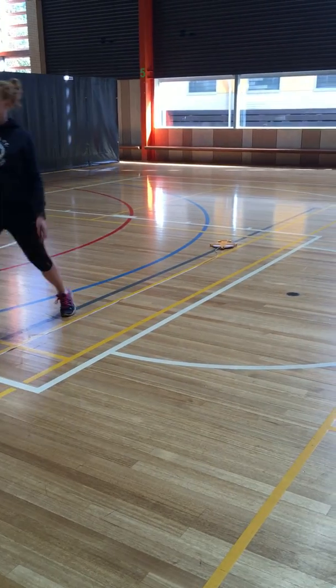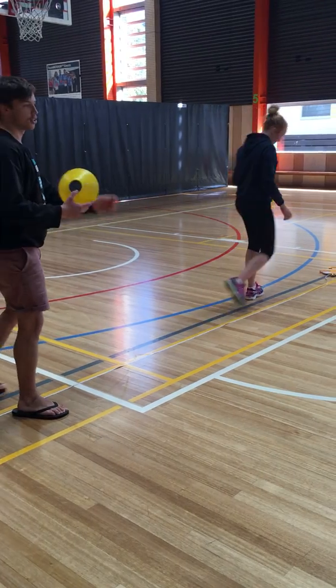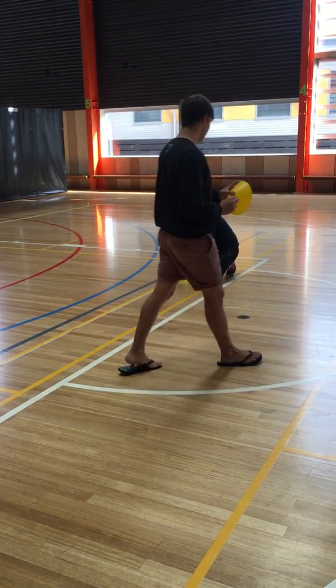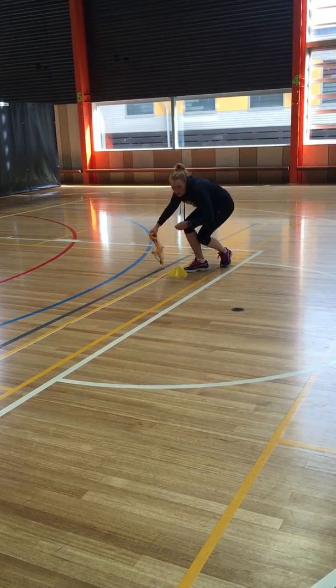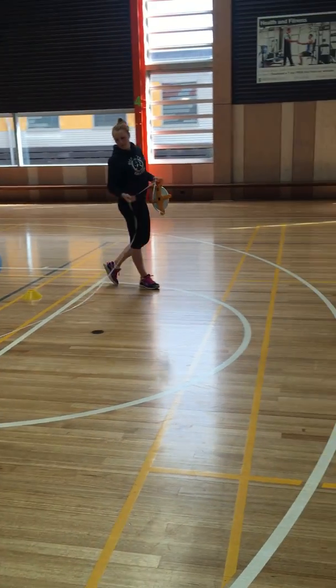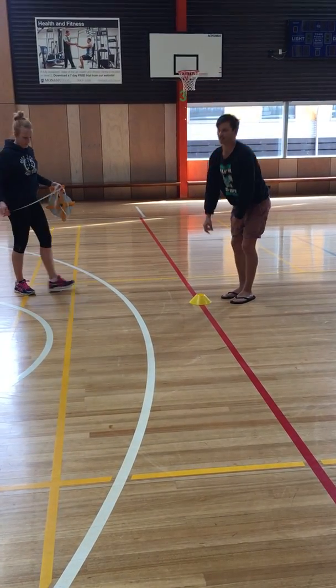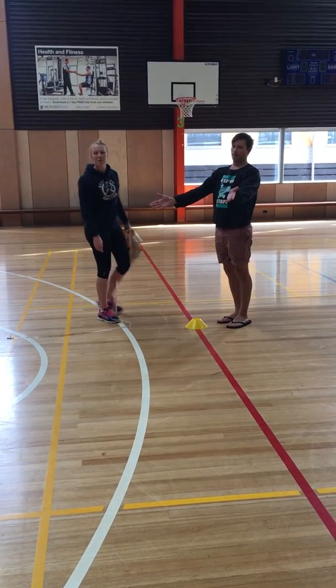And now we want to change to two different coloured cones - we've chosen yellow for the back two. So we've got one yellow cone there at 5.7 metres, and following our red line is our other yellow cone just here. And we have our square.